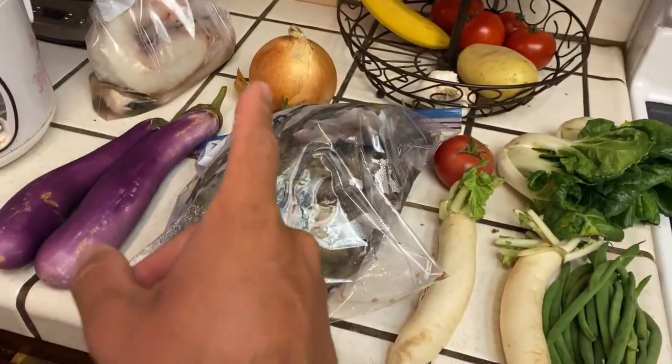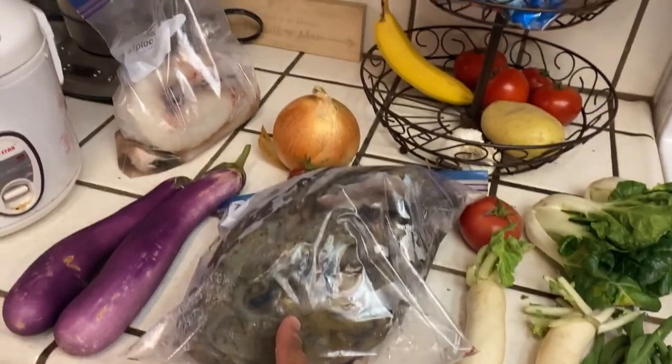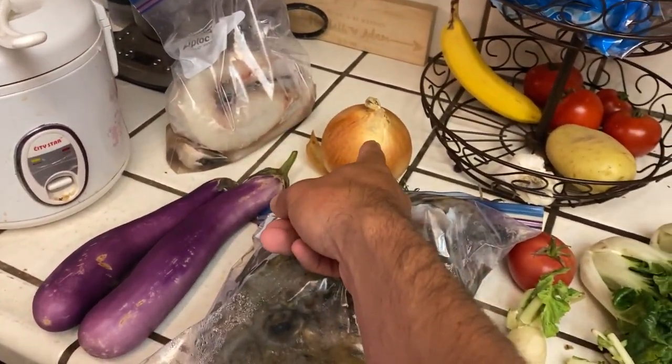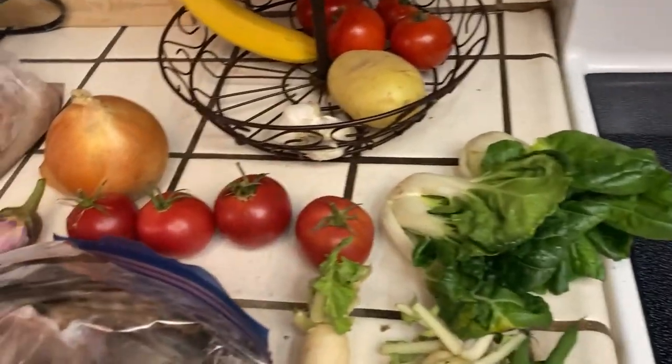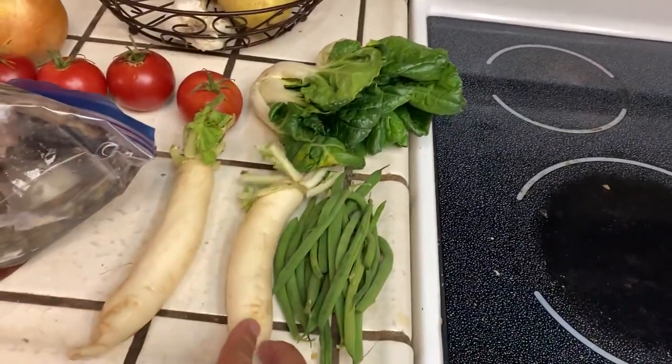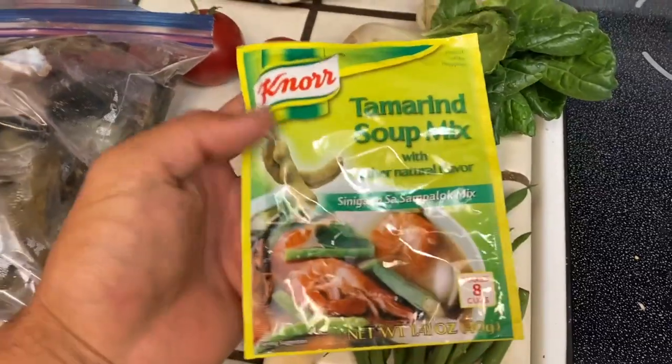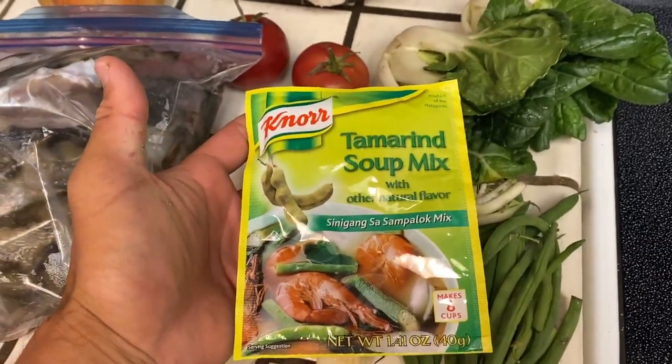So here's the ingredients you're going to need. Obviously we need the fish head. We have the actual fillets from the same fish. Onion, eggplant, some tomatoes, some bok choy, some daikon, and a little bit of string beans right here. Oh, and also one pack of this tamarind soup mix.